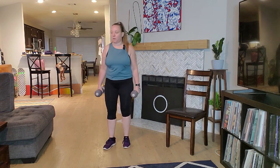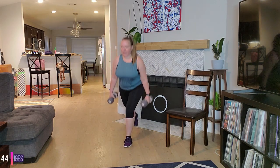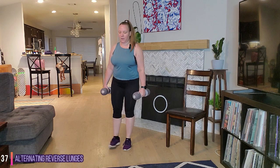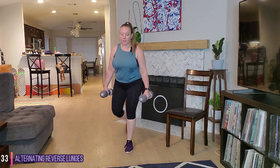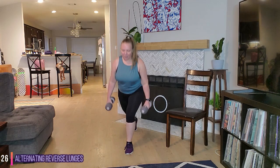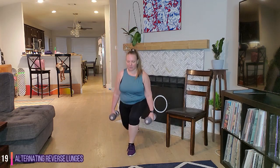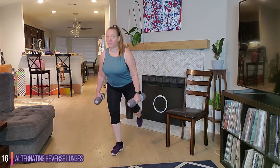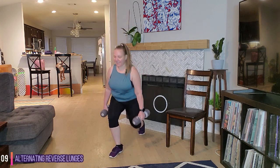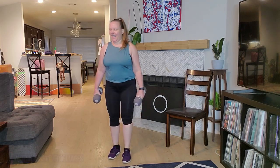Grab those weights — we have alternating reverse lunges in 3, 2, 1, let's go. We're stepping back into that lunge, alternating right and left, pressing through that front heel. Awesome job. If you need to modify, you can go shallower. Press through that heel, you got this. 15 seconds, almost there. And time, very good.